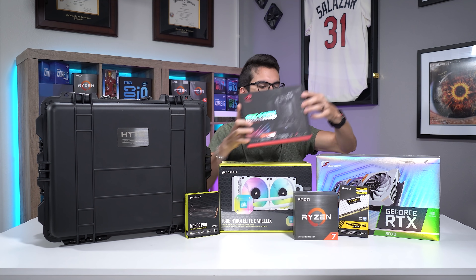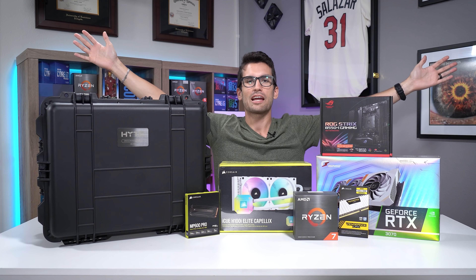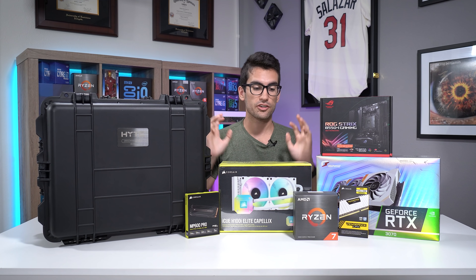It's time to build another gaming PC, and we've got a lot of unique components here that I'm excited to show you.